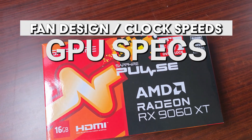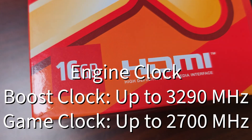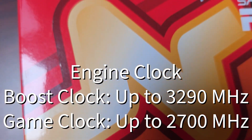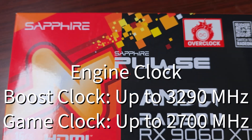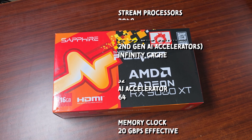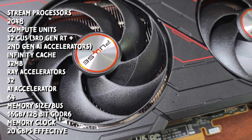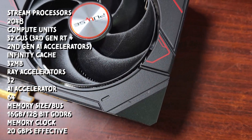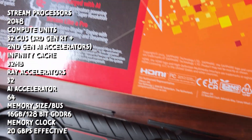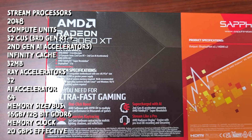When it comes to the engine clocks — boost as well as game boost — the boost clock goes up to 3290 MHz with a game clock up to 2700 MHz. For the stream processors it has 2048, with 32 compute units, third-gen RT accelerators, and second-gen AI accelerators.